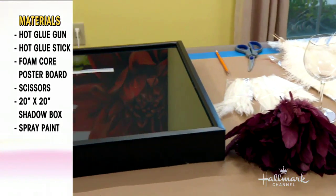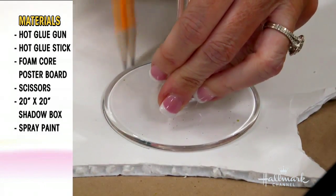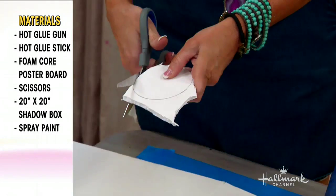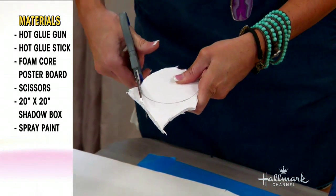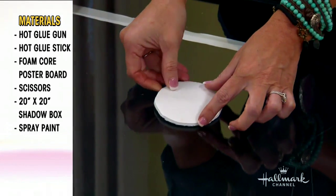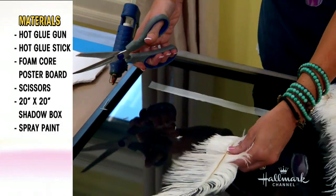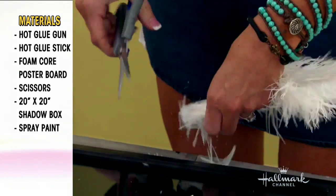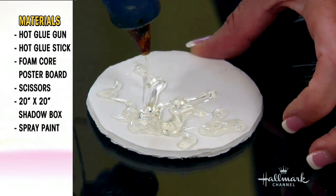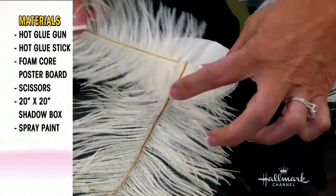These are regular feathers that you can buy from the craft store. I actually got mine at Mother Plucker down in downtown L.A. — it's fantastic. I've used foam core as my middle section, so you can see this is very high tech. I'm taking that plus hot glue, a crafter's best friend, and cutting off the bottom of the feathers. I used a 20 by 20 shadow box, but you can do it five feet by five feet. You can do this any size that you like.